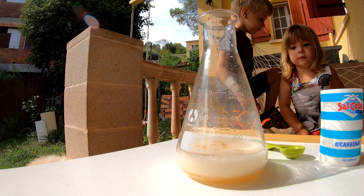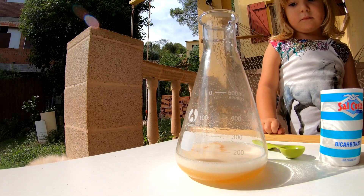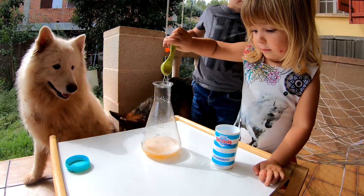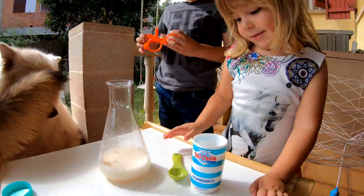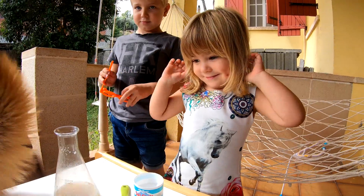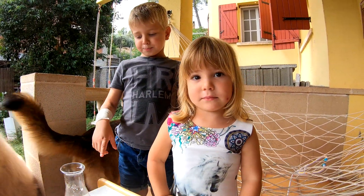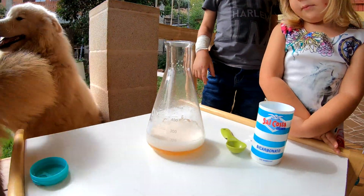You see? You want to do it now? Okay, do it. Wow! Again, the reaction! Very good! What do you say, Papa? Do you like it? It looks like a beer. Yes, like the beer.